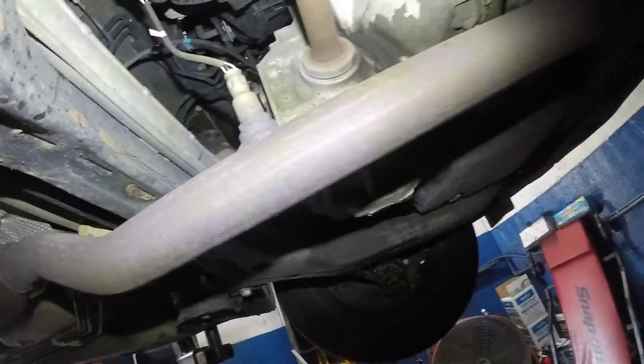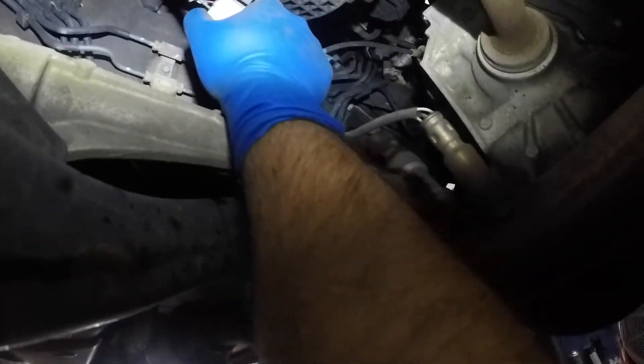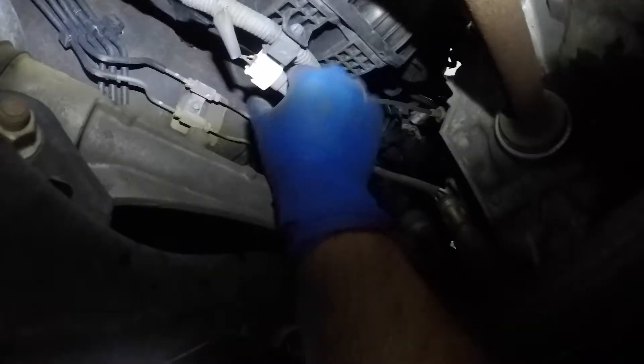Here's our sensor. First, what we're gonna do is disconnect this baby. Right here, you need to push on this tab and pull the sensor out. You can do it with one hand — you should be able to push this tab right here and pull the sensor out.